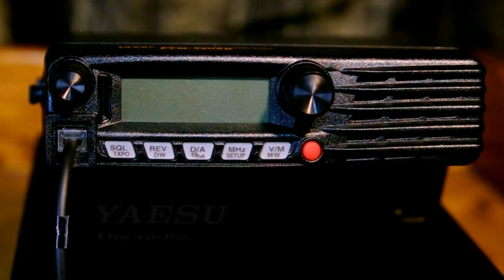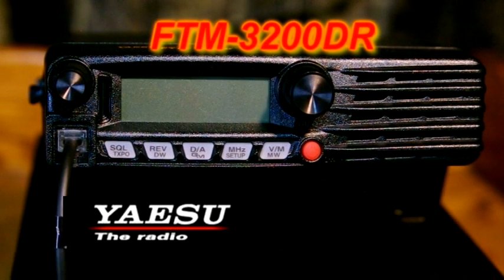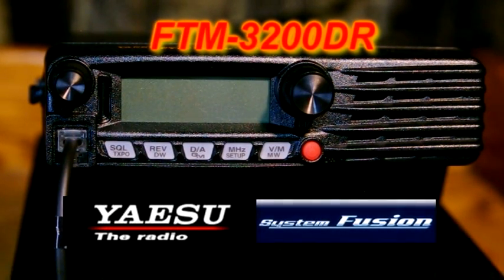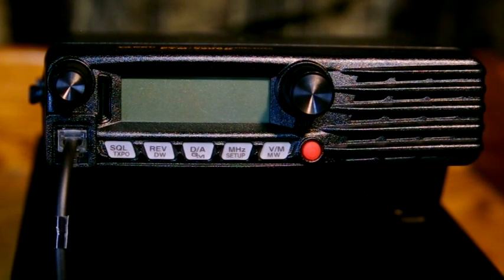What we have here is the new Yaesu FTM-3200DR. It is a 2-meter analog and digital radio. It's fairly basic and easy to operate — might be a good choice if you just got your license and want to work the local repeaters and get into digital at the same time.